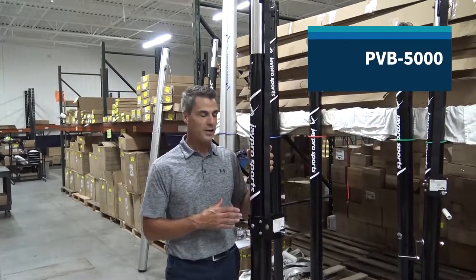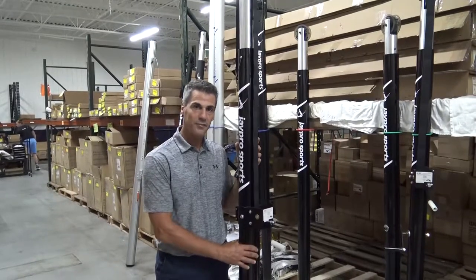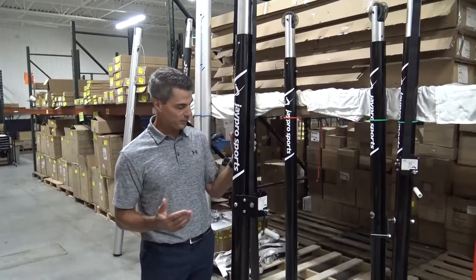This is the PVB 5000 Upright from J-Pro Sports. The PVB 5000 has a three and a half inch diameter upright, so it's designed for a three inch diameter floor sleeve.